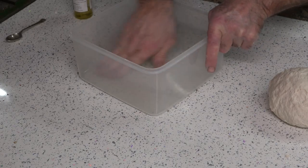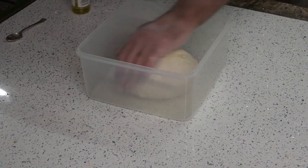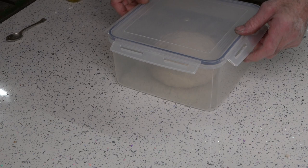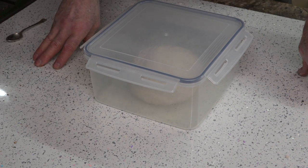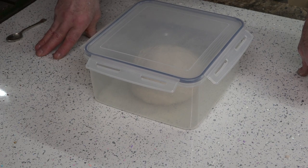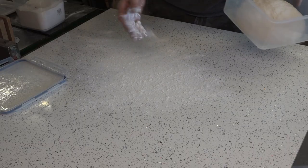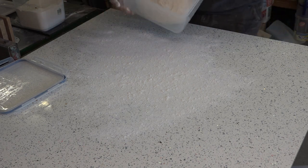Put it back in the container with a little bit of olive oil in the bottom and some olive oil on top. I'll stick the lid on — I'm not going to snap it down, I don't really want it airtight. That will go in the fridge now until tomorrow. It's about 6 in the evening and I'll pull it out about two to three hours before I'm ready to use it. It's so cold outside I'm just going to put it in the forging room.